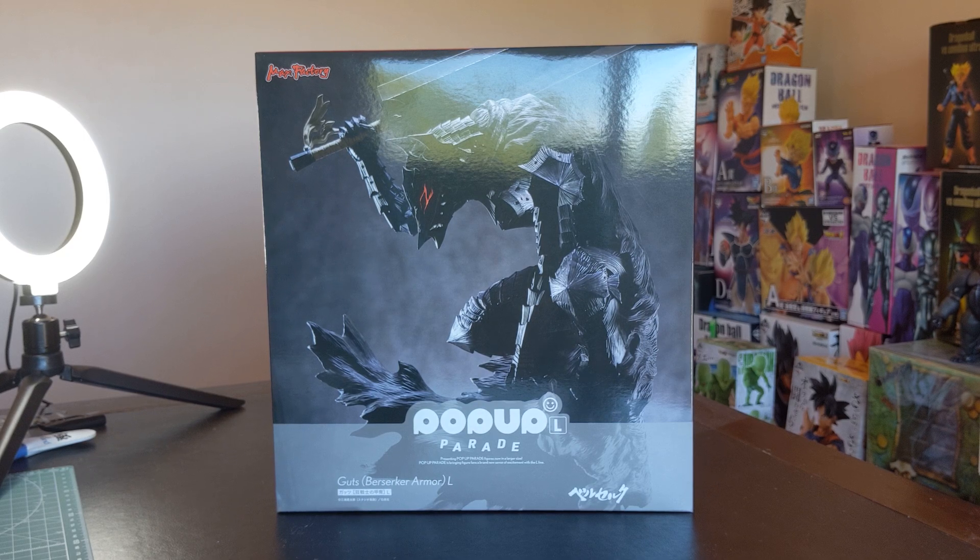This is the first somewhat affordable Berserk figure in a very long time, as well as the first Pop-Up Parade L. There will also be a Pop-Up Parade XL — not as Berserk, but as Fairy Tail, Attack on Titan, and I believe they are planning other brands as well, and they're even bigger than this. But today we're looking at Guts, and hopefully he can convince me that Pop-Up Parade is worth sticking around for.